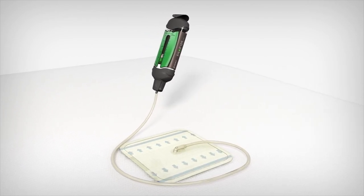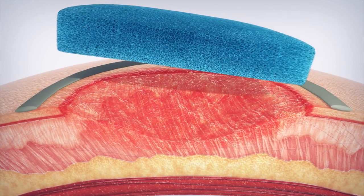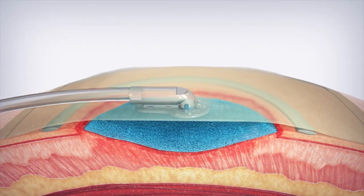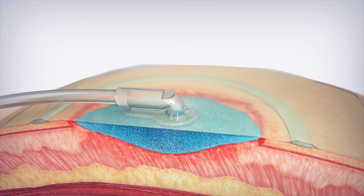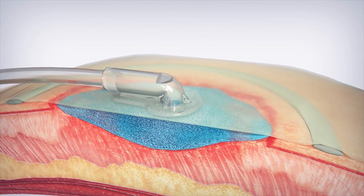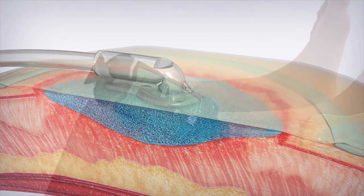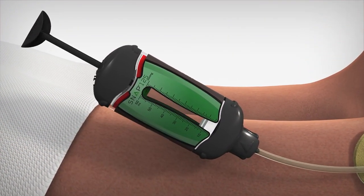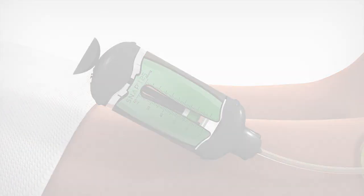The system is also indicated for ulcers and surgically closed incisions, flaps and grafts. When treating a chronic wound on the foot or ankle, it can be difficult to secure dressings because of the uneven skin surfaces and challenging body contours. The SNAP therapy system is a good choice for delivering negative pressure wound therapy for low exudating wounds.